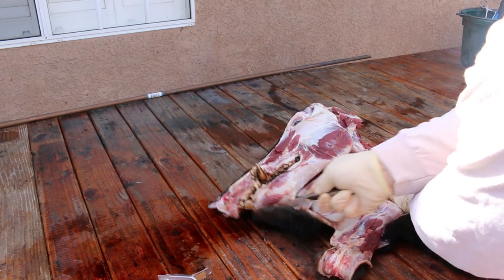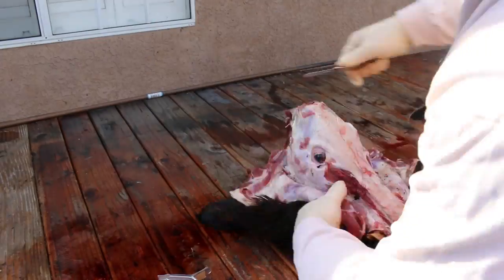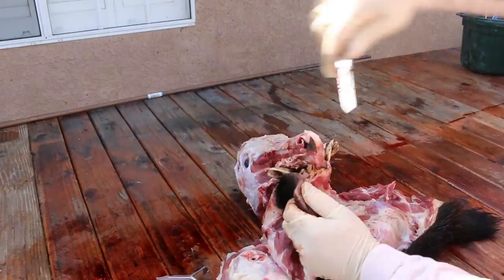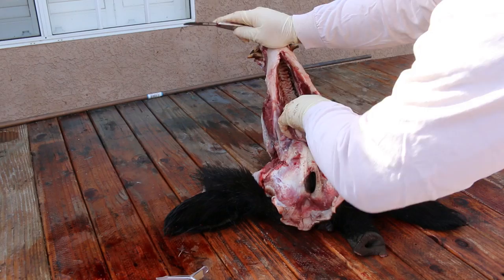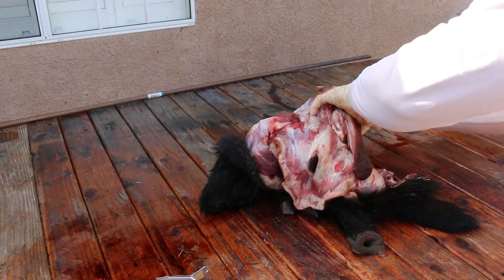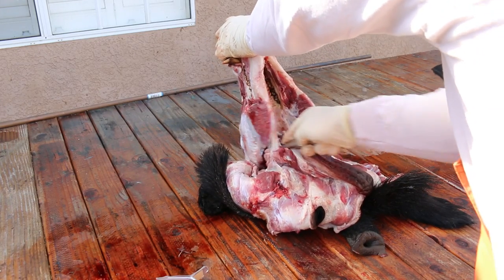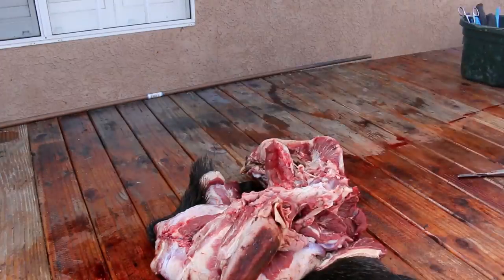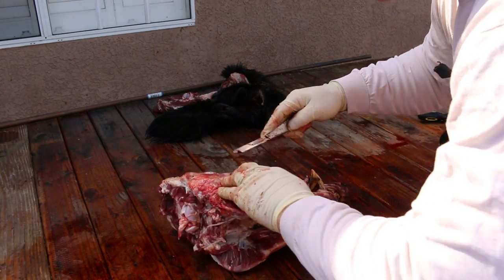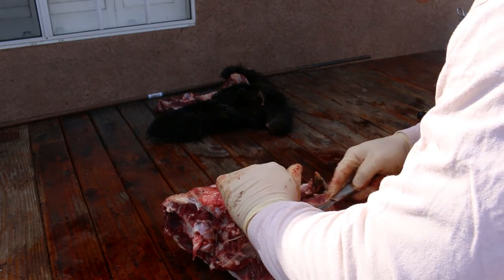When you're skinning an animal to cape it or get it taxidermied with the fur on, you want to take as little meat as possible. It is the polar opposite when you're doing a Euro mount — you want to take as much meat as possible. Anything you don't put in that pot during the boil will just save you time and energy. So take everything you can off. That's why I take out the tongue and all this back head meat. I like to remove that jaw meat next — cut it out and chuck it.